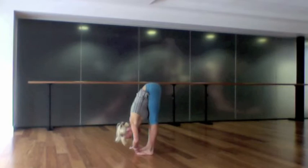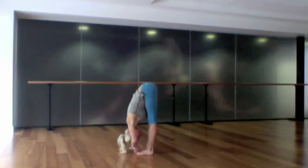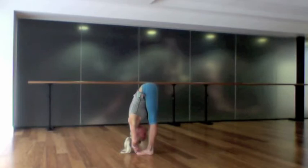Take your feet to hip distance for padangusthasana — take peace fingers around both big toes and fold forwards, pressing the sit bones up, tipping the weight forwards into the toes, and breathing deeply. Such a beautiful stretch for the hamstrings and the lower back.